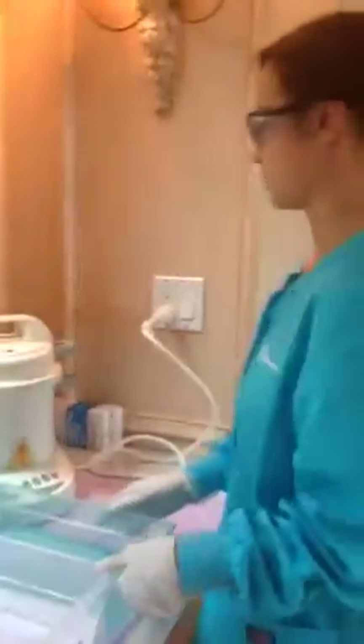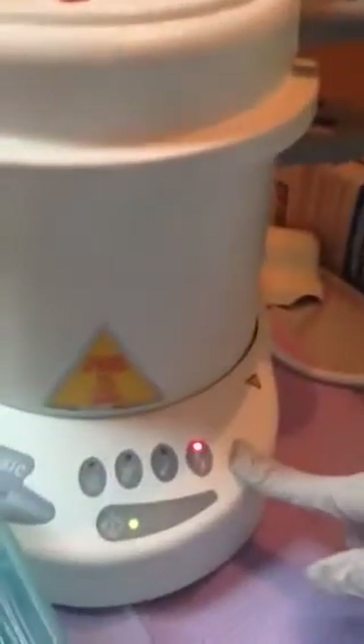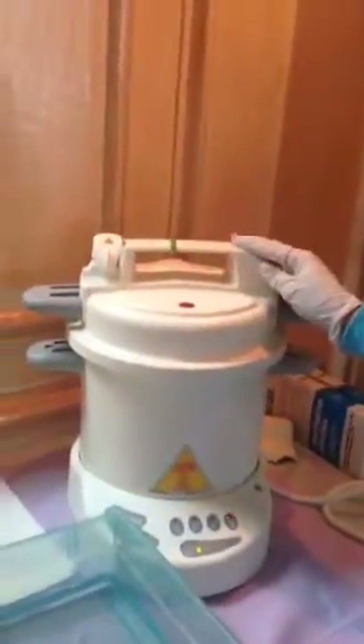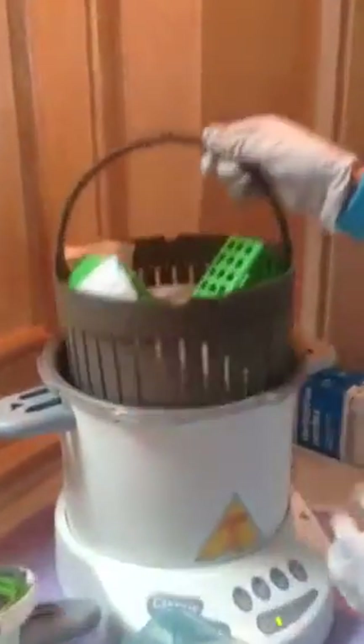Now we're going to troubleshoot the autoclave. We ran a full cycle, but there's an error indicated by this red dot right here. We'll go ahead and open this valve to decompress so we can open it. Opening it to check — looks like we're out of water.